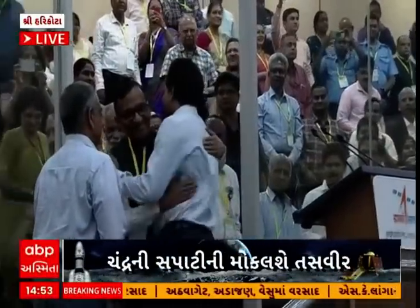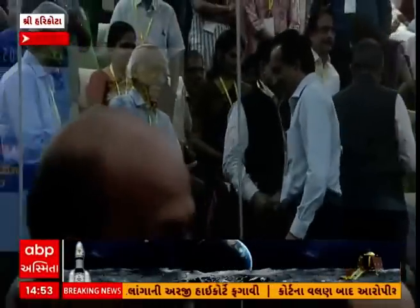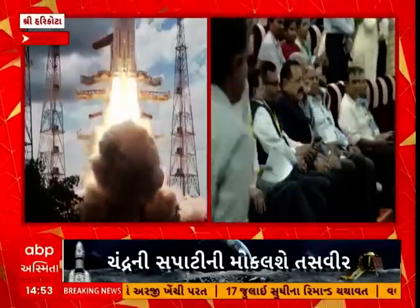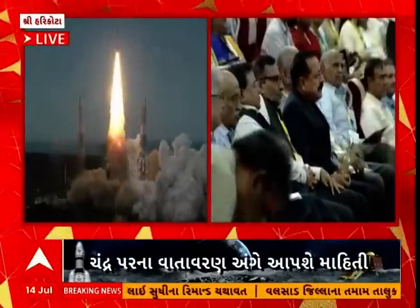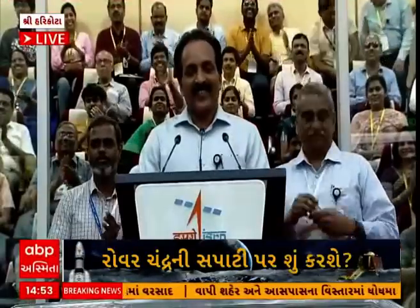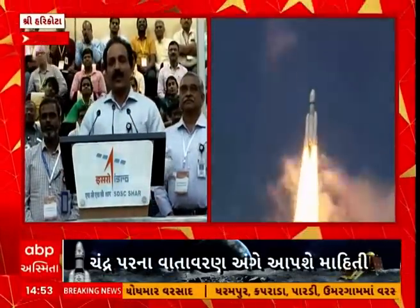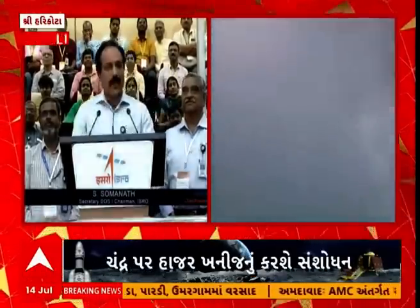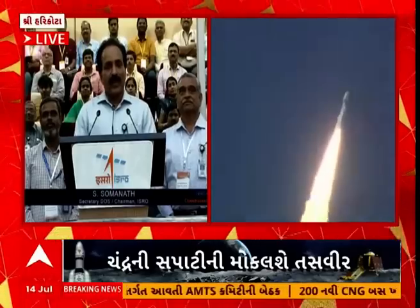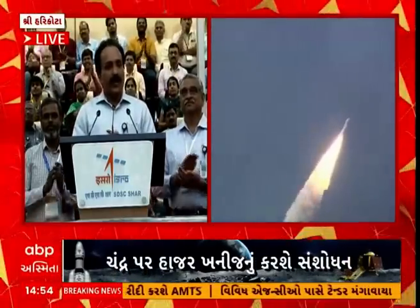Thank you very much. Congratulations, India. Chandrayaan-3 has started its journey towards the Moon. Our LVM-3 has already put Chandrayaan-3 into the precise orbit around Earth. The intended target orbit was 170 by 36,500 km and it is precisely there now. Let us wish all the best for Chandrayaan-3 to complete its orbit-raising maneuvers and travel towards the Moon in the coming days.